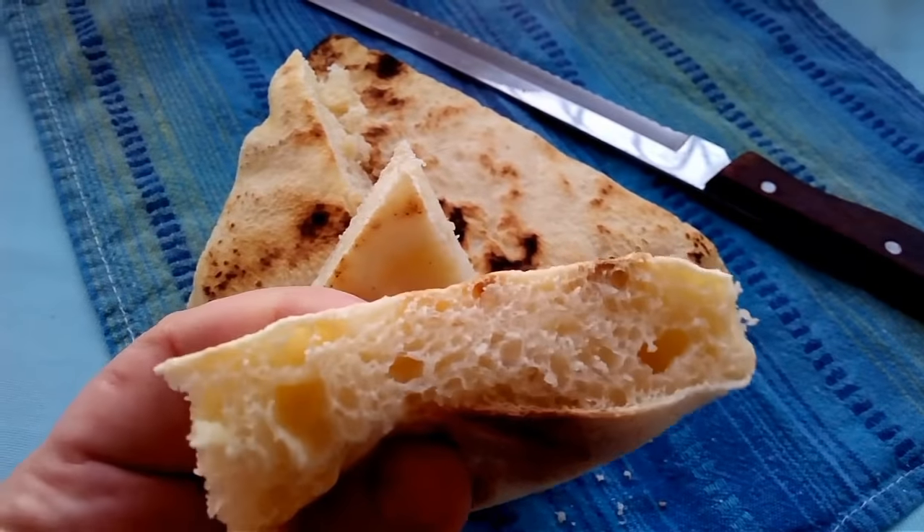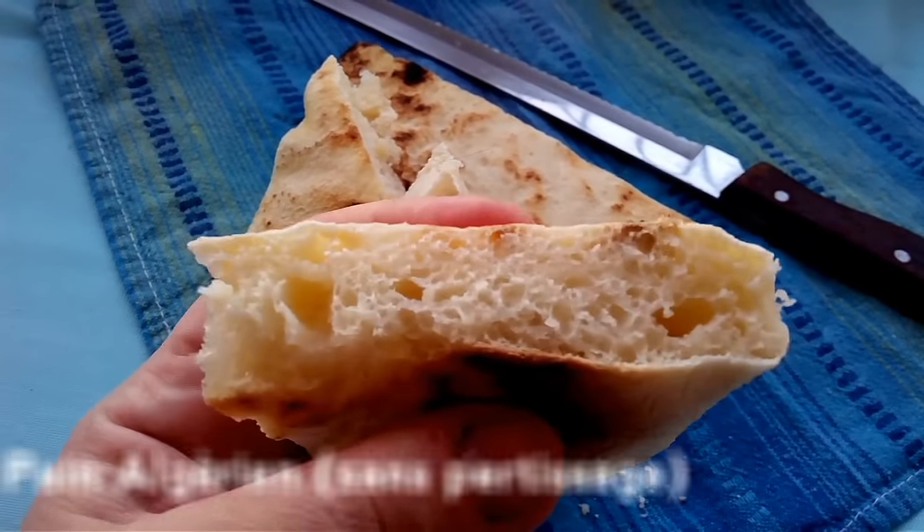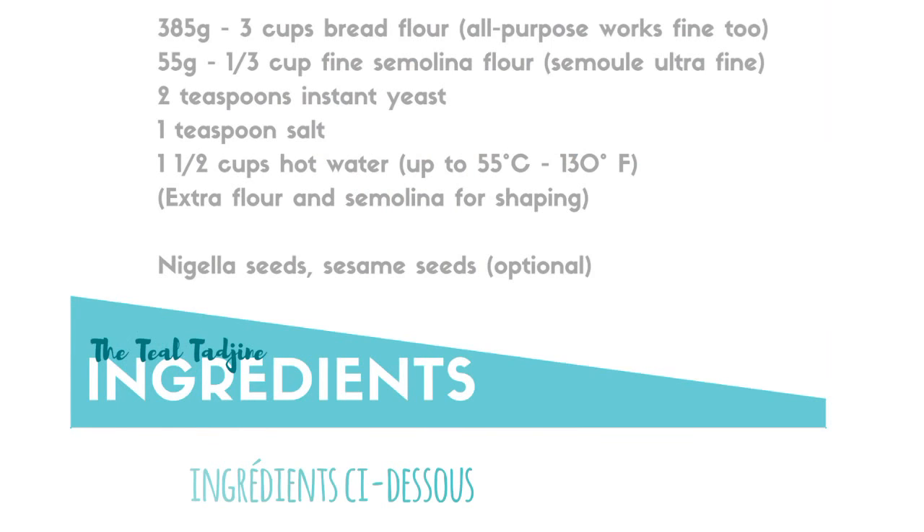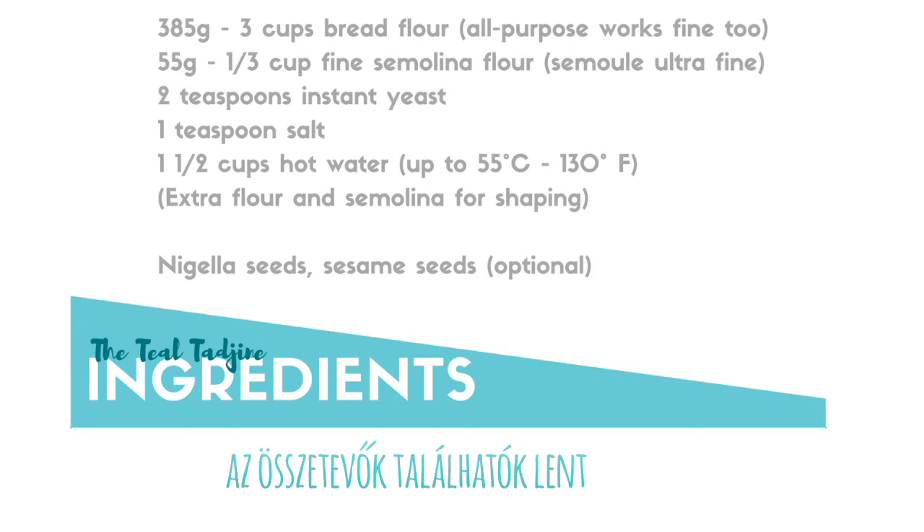As-salamu alaykum, this is Hanira from DTL Tagin and today we're going to be preparing an easy version of an Algerian flatbread called Khobz Tagin. The traditional way of preparing this Algerian bread requires a lot of kneading, but my no-knead recipe will have you making this bread like a boss.